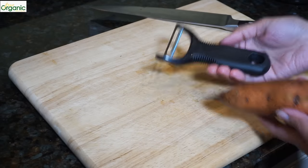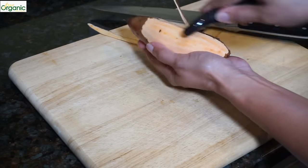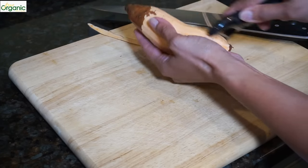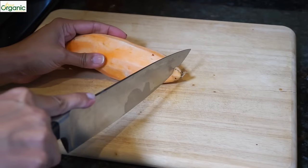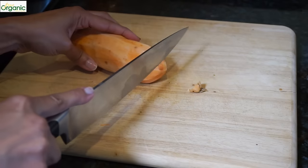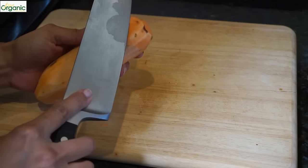A white peeler is great for this job. Now we'll cut them up — cut the ends off and trim any little blemishes.